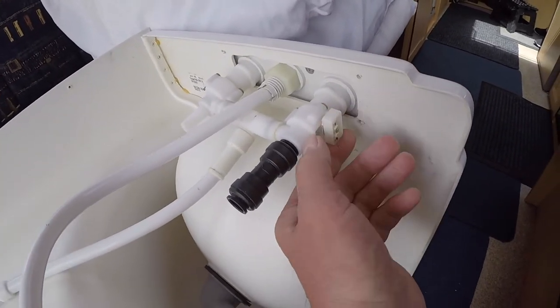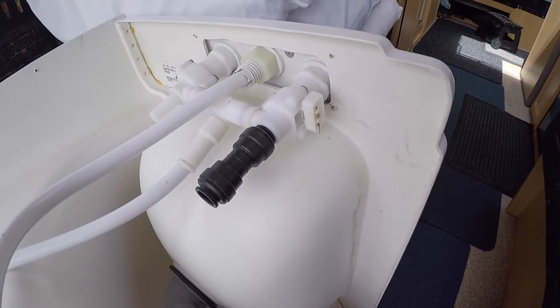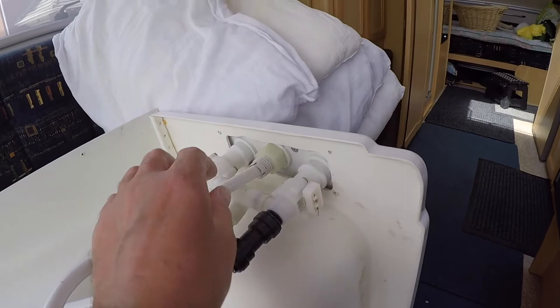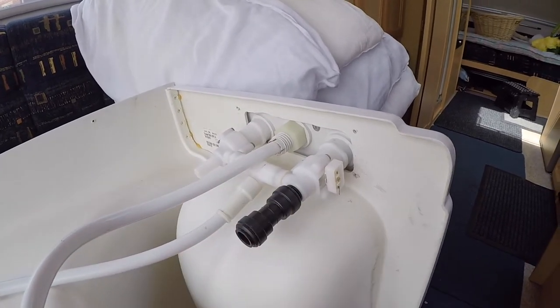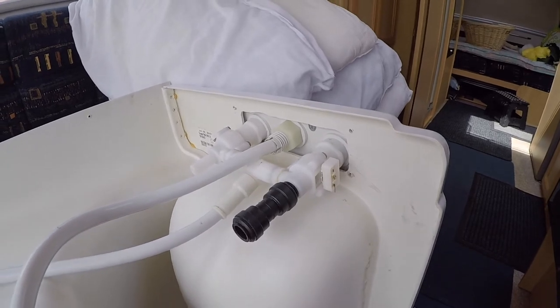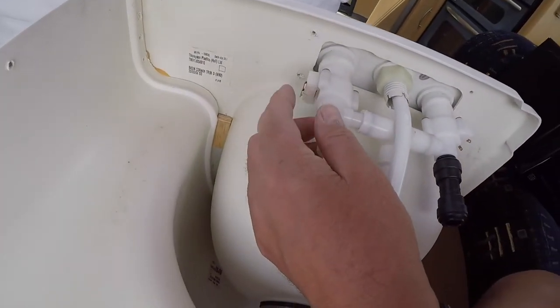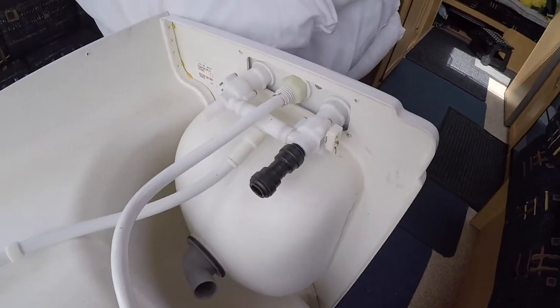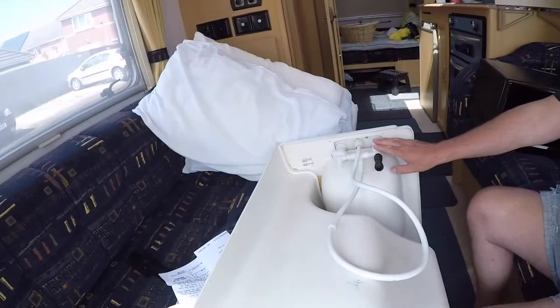We can see these are the old micro switches — there's one on the other side. I won't be throwing them away. The actual tap part of it isn't broken, it was only really the shower part. I hadn't realised that the wires had come off the micro switch — I thought it was just broken, so we did buy a new one when we probably didn't really need to. But we've done it now so we might as well put the new one in, but we're definitely going to keep this one as a spare.